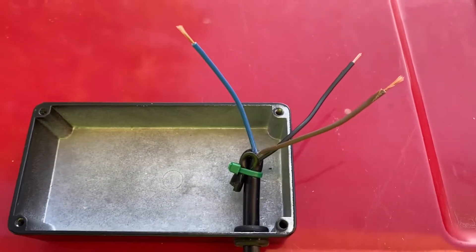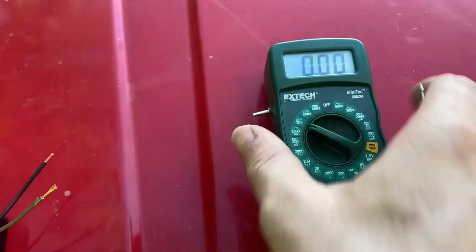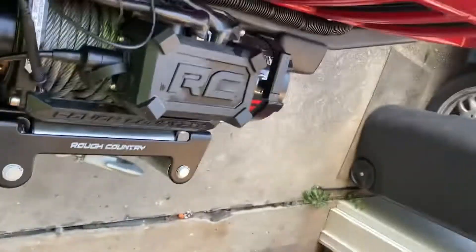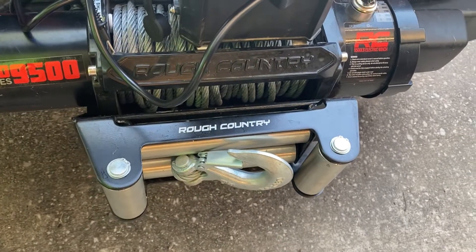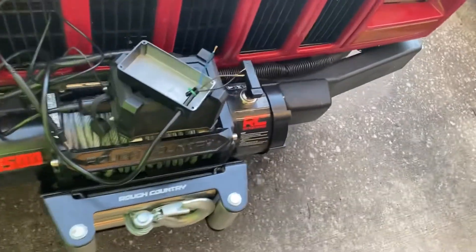We got the wire through. Next we're going to test and make sure we know which one of these has power — I'm pretty sure it's the brown one. Here's the brown and we have 12 volt. Just to be safe, we're going to check the blue — nothing — and the black — nothing. Next test: by grounding out the blue one we'll figure out if it goes out or in. Okay, that blue went in, and black goes out. So now we know which color is which.